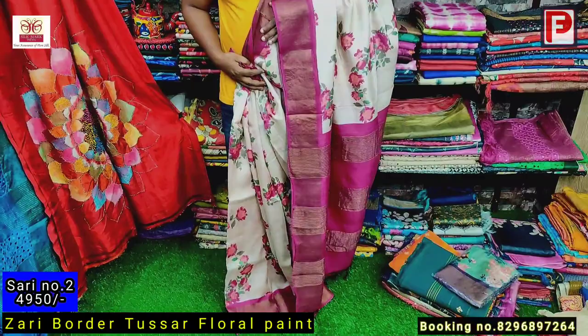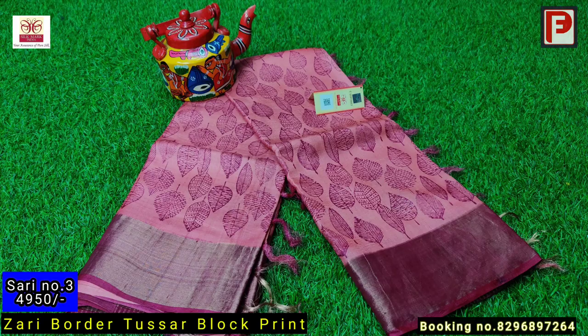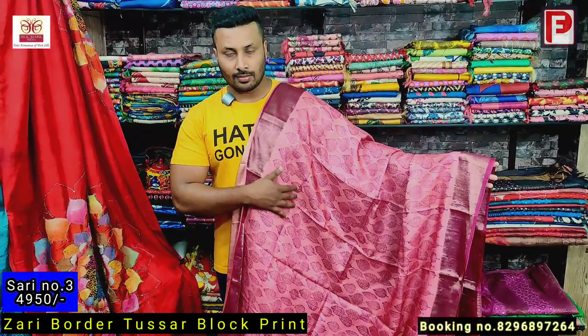This is the blouse of the saree. The price of saree number two is 495. This is saree number three — as you can see, it's a combination of rani and the base color is a beach color, a light beach color, with an all over block print.